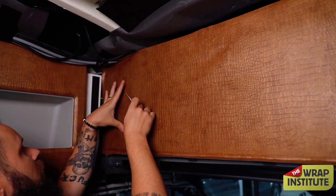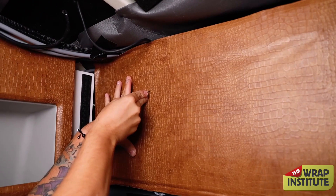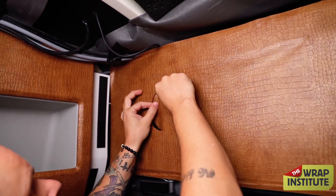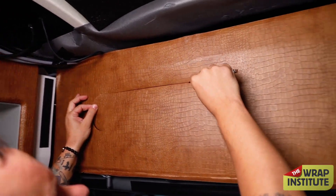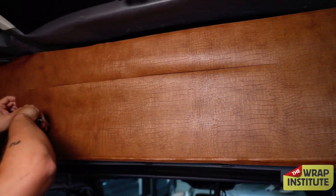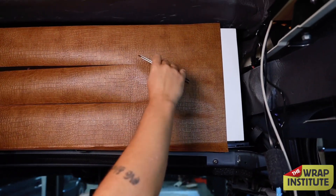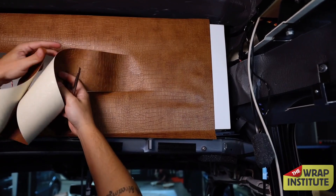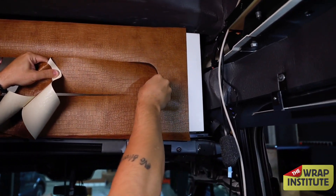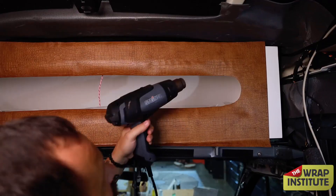He clicks his blade out just enough to cut nice and clean, but not too long that it may damage what's on the inside. It's very important to read your material — this is a textured crocodile, 10 mil thick, multi-layered. Jimas gives himself about four to five centimeters, or about two to three inches, of excess material from the inside edge. This allows him to relax the material into those mouths without overstretching.